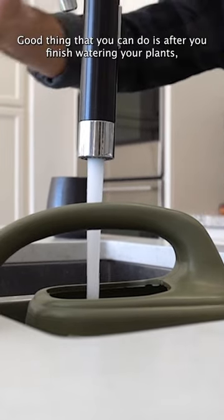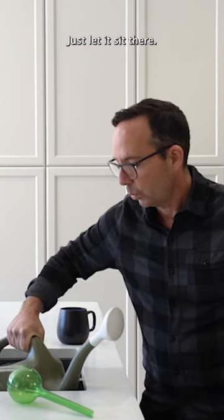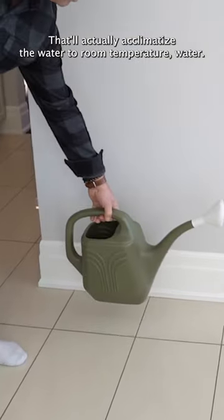A good thing you can do is after you finish watering your plants, fill up your watering can and leave it in your home. Just let it sit there — that'll actually acclimate the water to room temperature.